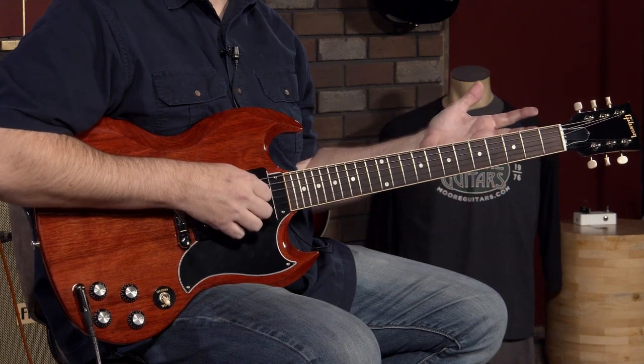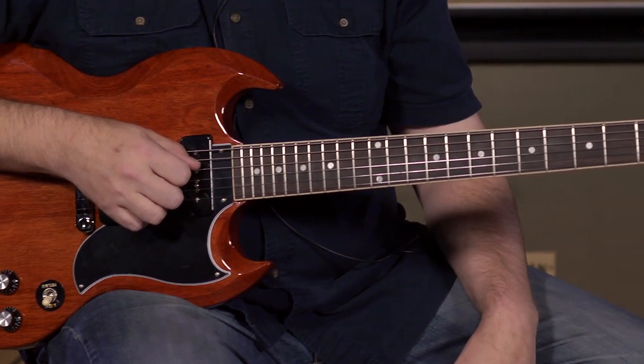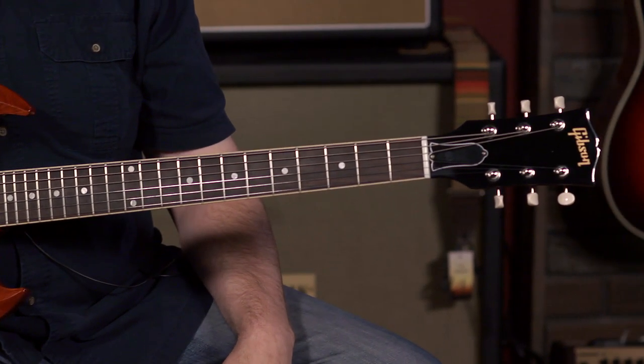We just got a couple of these in, and I will say they caught my eye. Every time I have to walk into this building, I have to pass by these guitars — they're just hanging there. This was a guitar I was kind of hoping not to have to play because I was afraid I was going to like it too much. I love them all — what can I say?